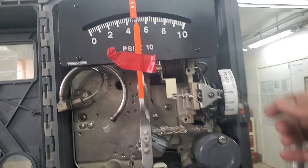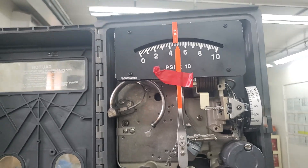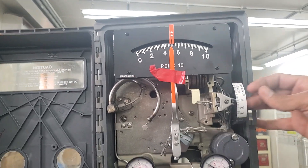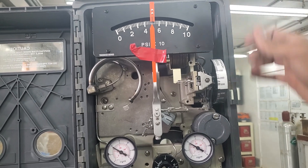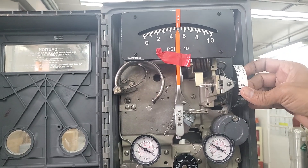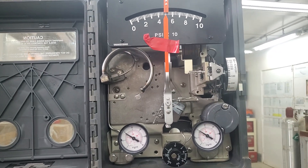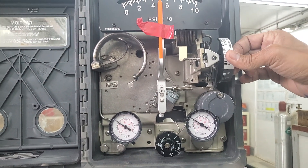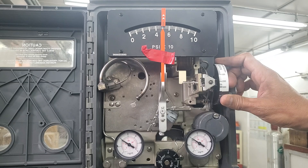Think of the proportional band as controlling how fast you want the controller to respond. If you want a fast response, increase the value above 100 on this controller — for example to 200. If you want a slower response, take it below 100%. You tune the controller using the proportional band as the speed of action.